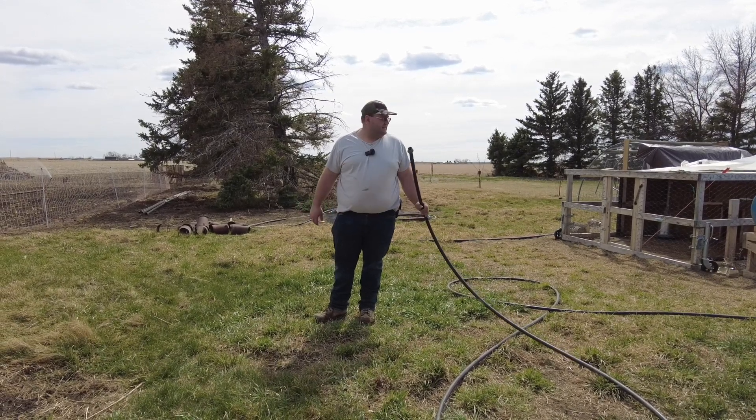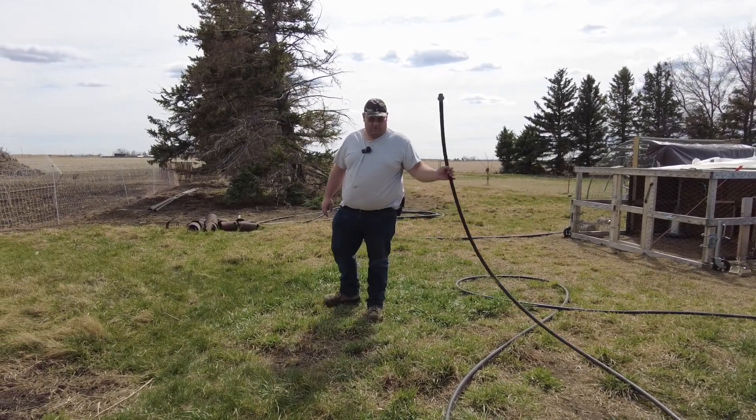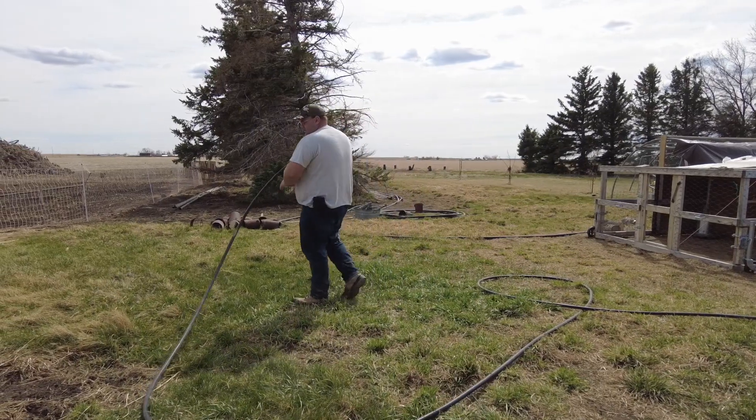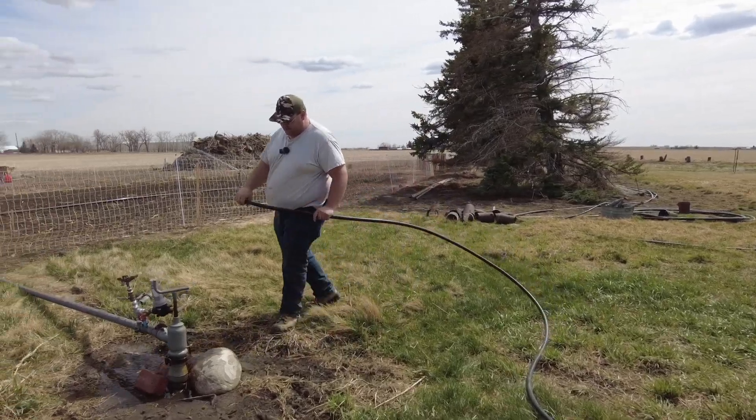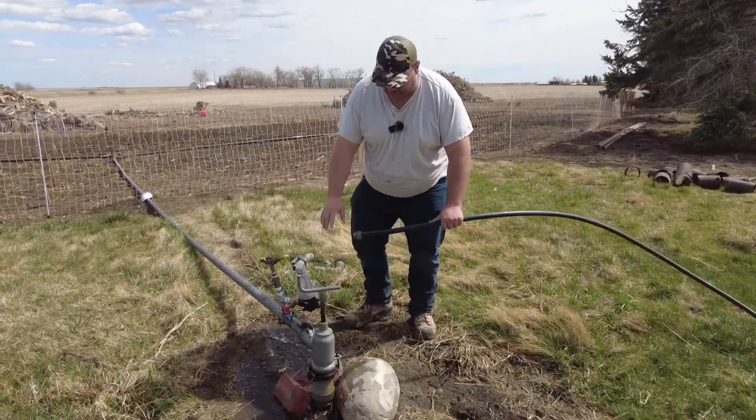Now we have water, so this is a black hose that we basically use. I'm just going to connect it here and I'm going to explain to you what this all setup is.